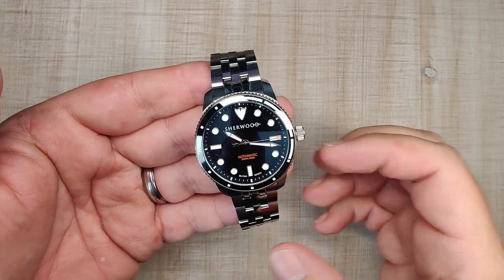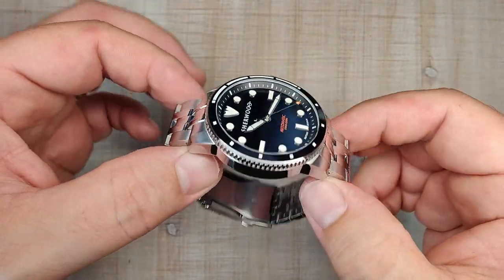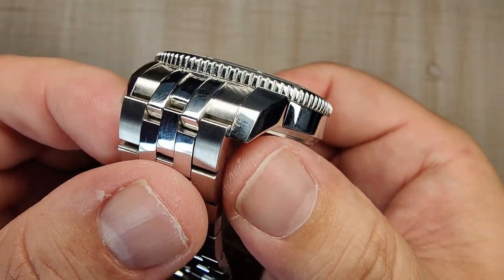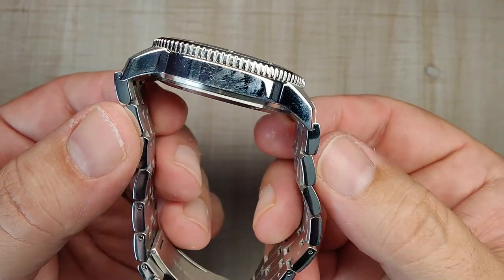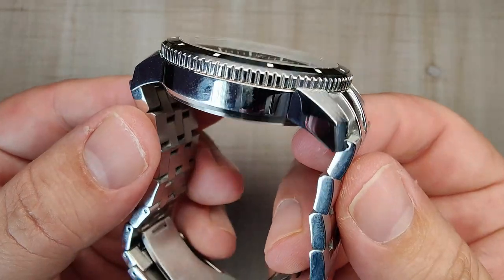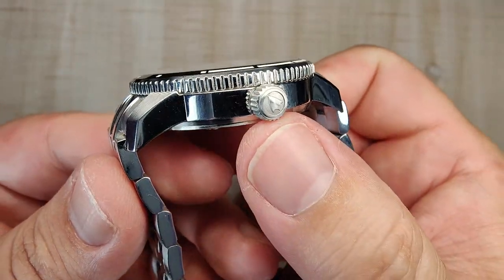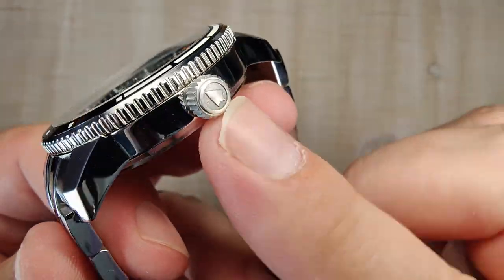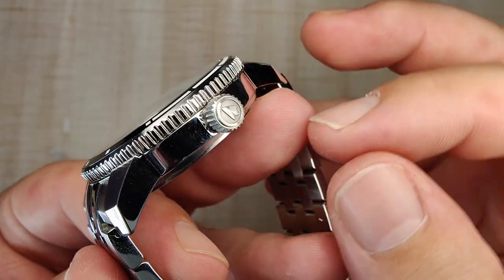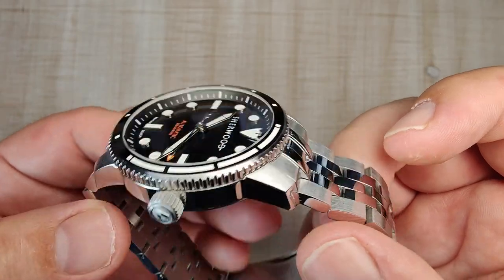The case finishing is done pretty nicely. This was designed as a desk diver so it has more polished surfaces — a mixture of brushed and polished. There's really nice vertical brushing on the tops of the lugs transitioning down to a polished surface on the case sides. The polishing and transitions seem done really nicely. The crown is unguarded but signed — kind of bead-blasted and grippy, with an arrowhead logo that's a throwback to Robin Hood's arrows.